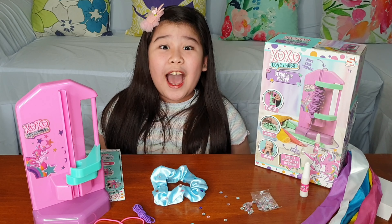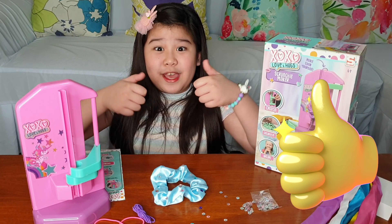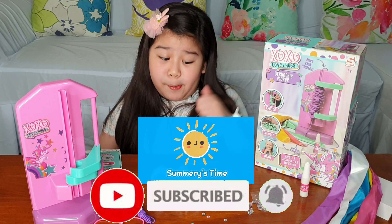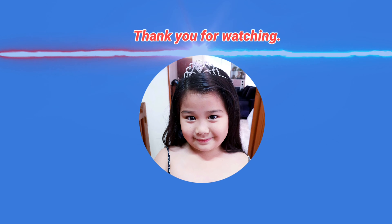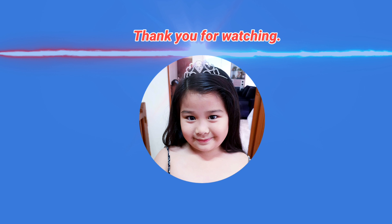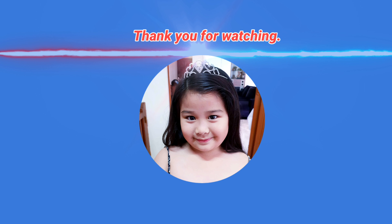Step four: knot the two ends of the elastic cord together to secure the scrunchie. I guess I'm gonna ask my mom to do this because I don't know how to tie a knot. Now that both ends are tied, time for step number five: cut. Right here, I guess — I'm scared!